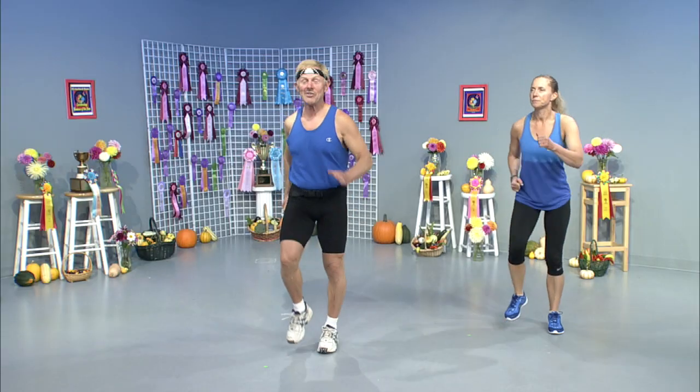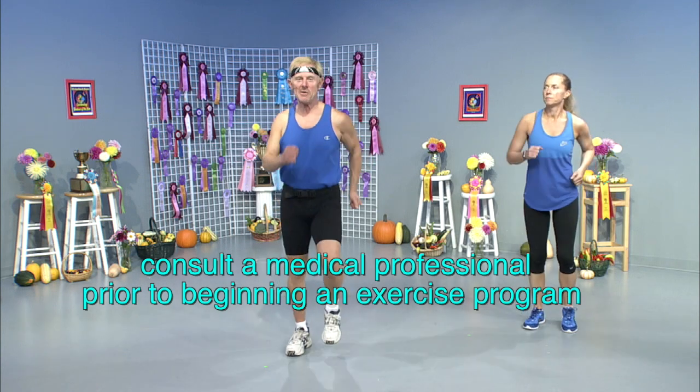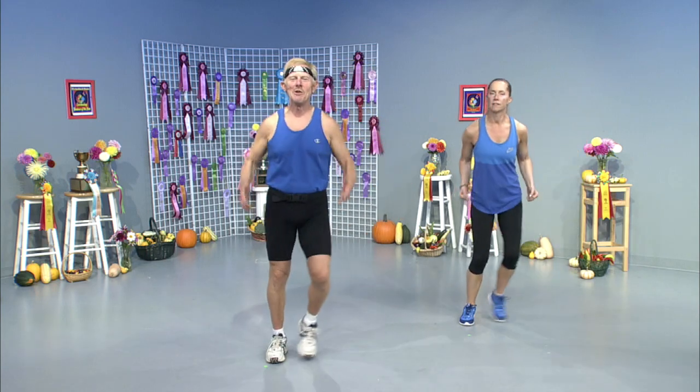Let's march it out. And believe it or not, everything behind me was produced this season, and all of the awards shown behind us were won this year. I don't know where I'm going to put them all! If anybody wants tips on how to enter competitions, email me — I'll teach you the ropes. If I've been doing it for 50 years, I need to train the next generation. Let's do the heels — hamstring curls.